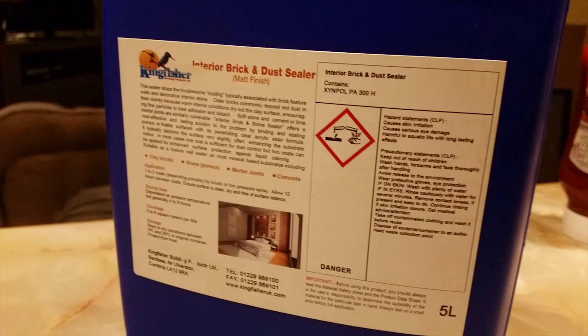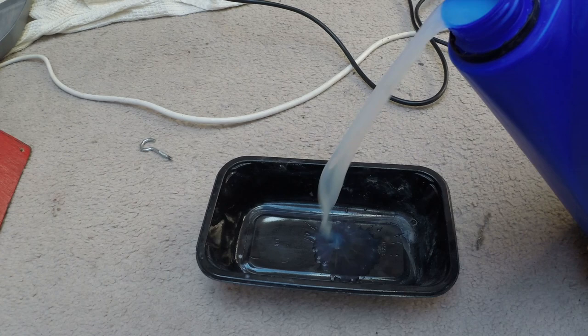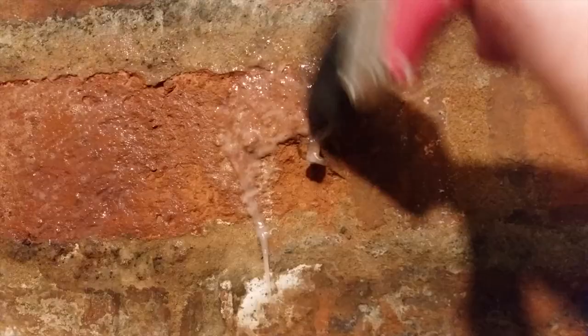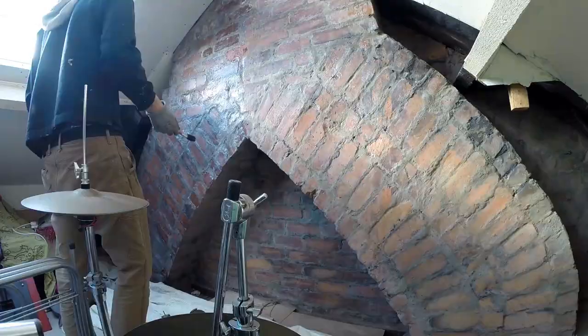Just a bit of a nightmare. So this is the Kingfisher interior brick and dust sealer, which I bought online for £30 in the UK. It's very watery, as you can see here, which is really useful in terms of application — it makes it very easy to apply with a brush. You basically liberally dab it on the walls, as you can see here in time-lapse.